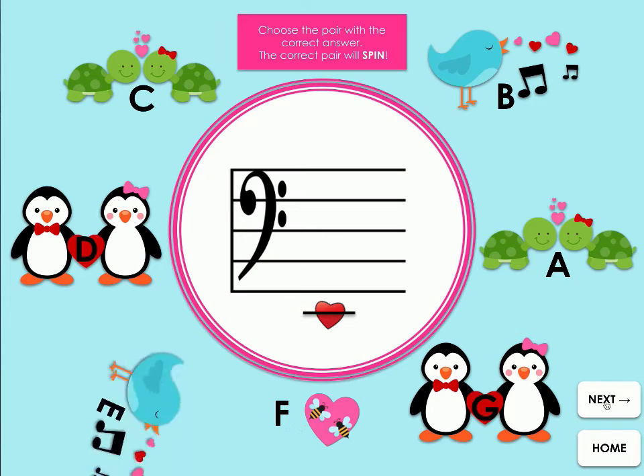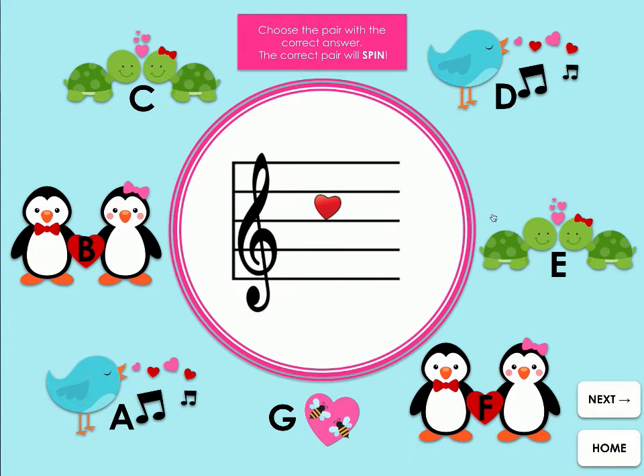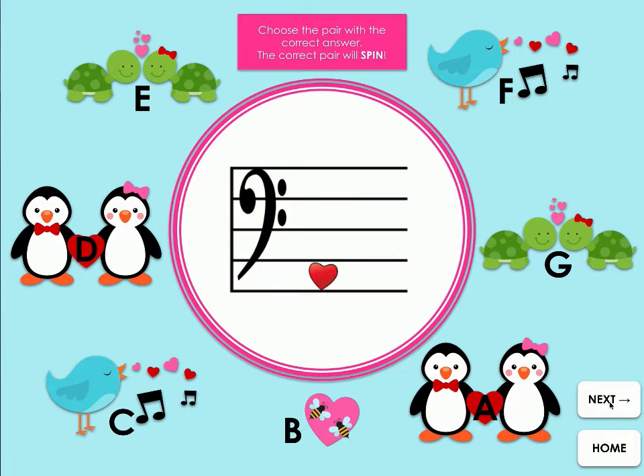Love Notes Treble and Bass Clef is available as Google Slides and PowerPoint. A QR code to scan for Google Slides is also included, or simply share the link.